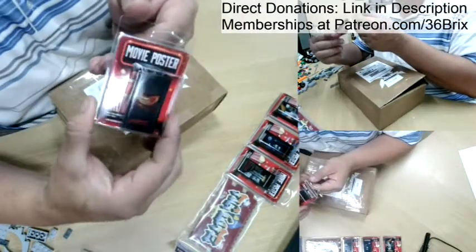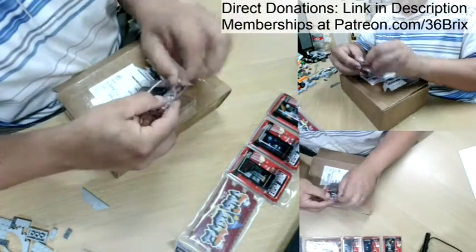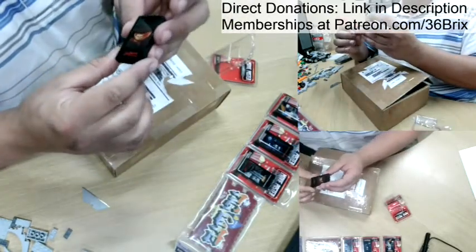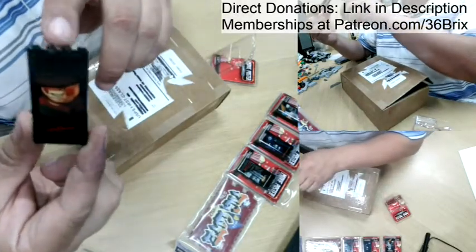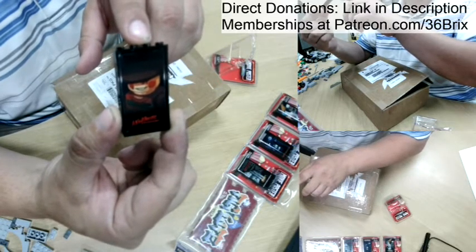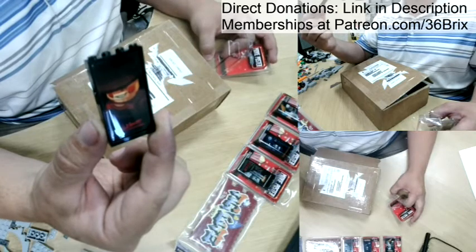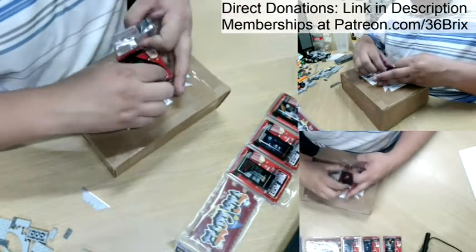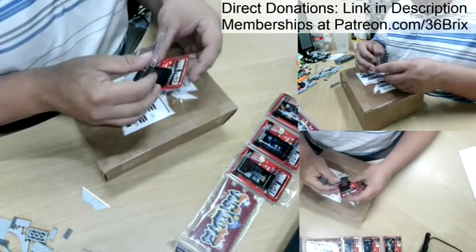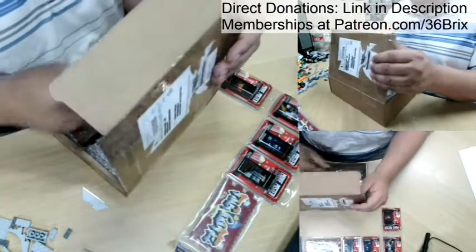Next up — Nightmare on Elm Street! I saw it, I had to get it. They have a ton of movie posters — it's not just these. I'm excited to order again. This is Nightmare on Elm Street: 'One, two, Freddy's coming for you. Three, four, better lock your door.' That is awesome stuff right there. This is all printed on a legit Lego product — they are not affiliated with Lego by any means, but this is some cool stuff.